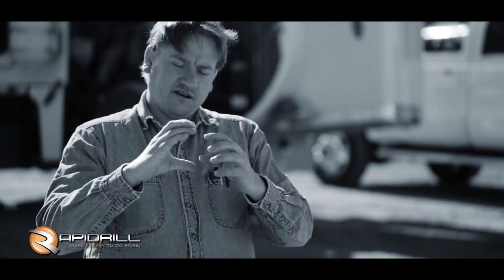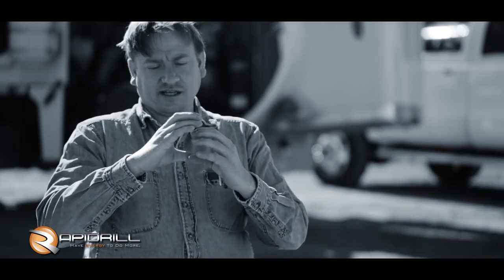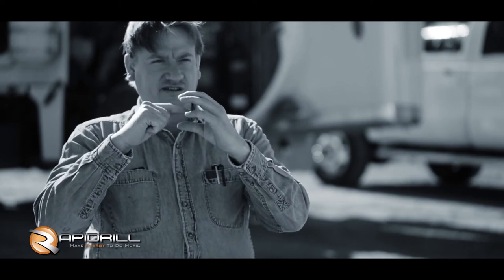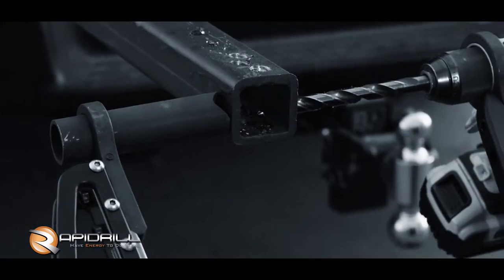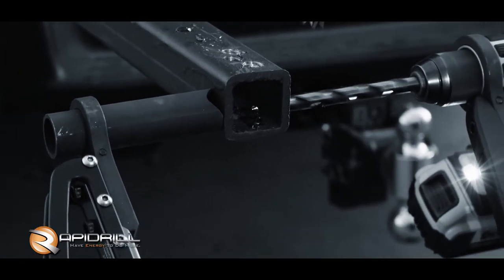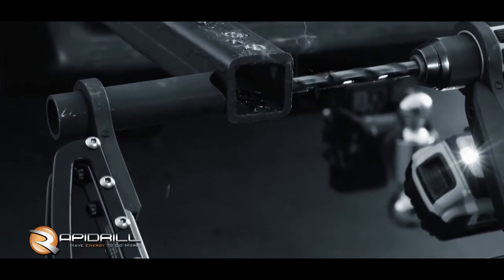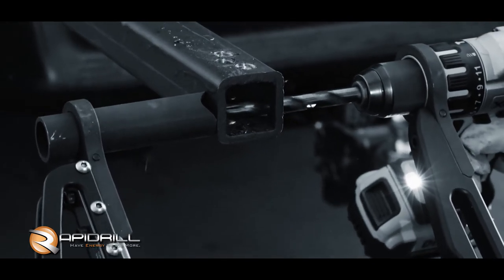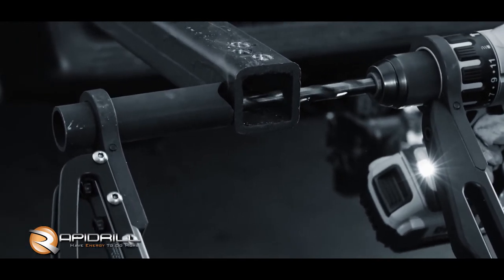The Rapid Drill is real versatile — you can turn it around and get in where you couldn't even get a mag drill. Not to mention you can get real close to the edge. If you've got a frame that's a C-channel, the mag drill's got a magnetic base that can only fit within that C, and your bit is at the center of that magnetic base. The Rapid Drill has a really narrow profile and you can get it right up to the edge of that C and put a hole where you couldn't with the mag drill.